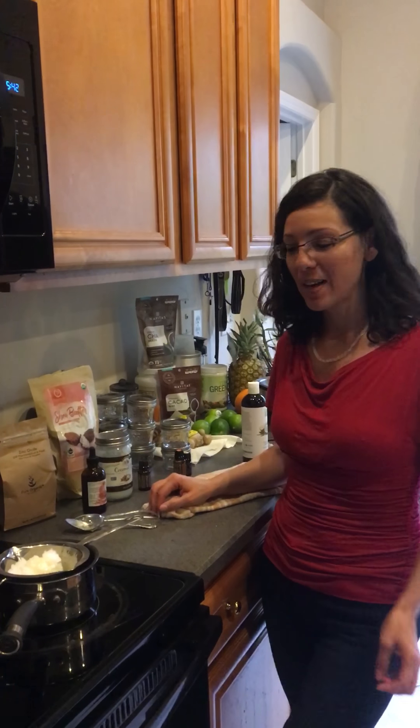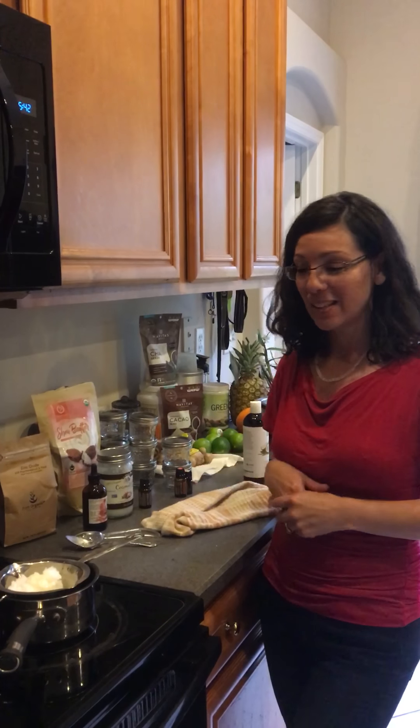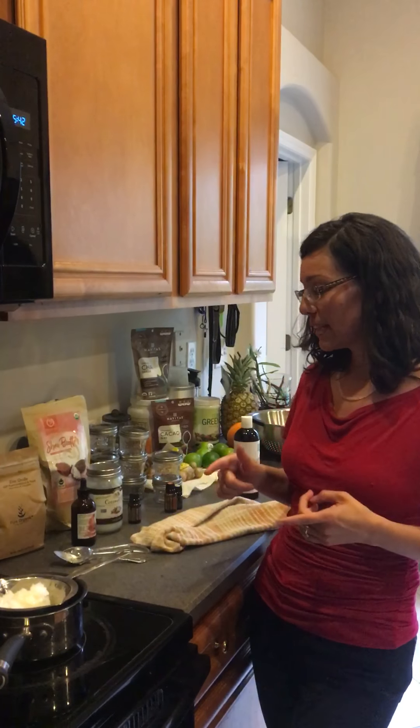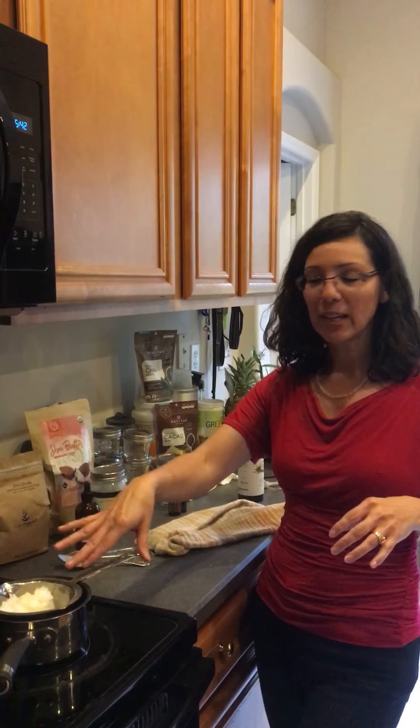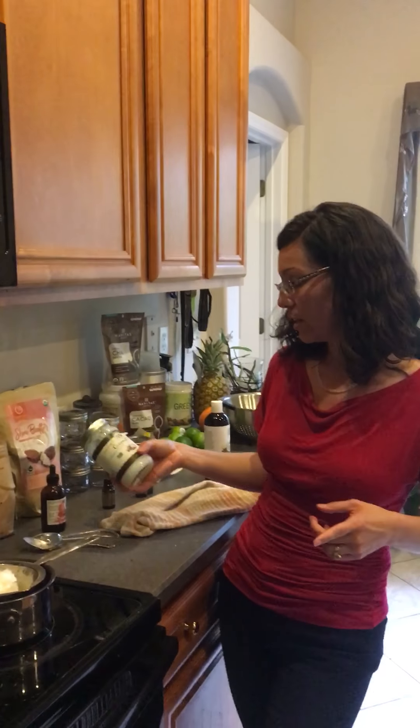Hey, this is Anna Maria Lorenzo and I'm about to make a DIY sunscreen using all-natural products, and I wanted to share that with you. I'm about to get started. I did measure out all of my ingredients into my pan, but before I get started let me just tell you what I have in here.